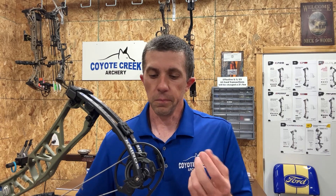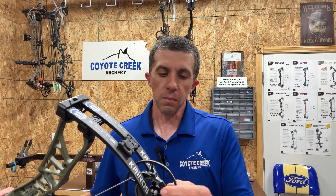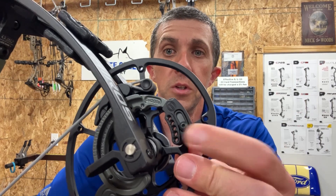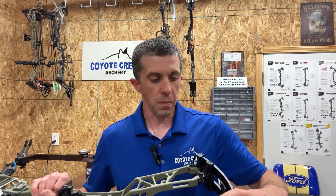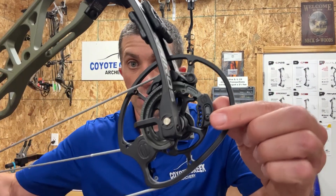Elite made a small adjustment to the modules: previously there was a little brass gear to adjust let-off, which they removed. It was unnecessary and caused some rattle or clicking when drawing the Omnia. Now it's simply a set screw you loosen and slide the module forward or backward. You can still set your limb stop using the holes and the pad mounted to the limb. The cable stop is very wide, giving a lot of surface area and a very solid back wall.